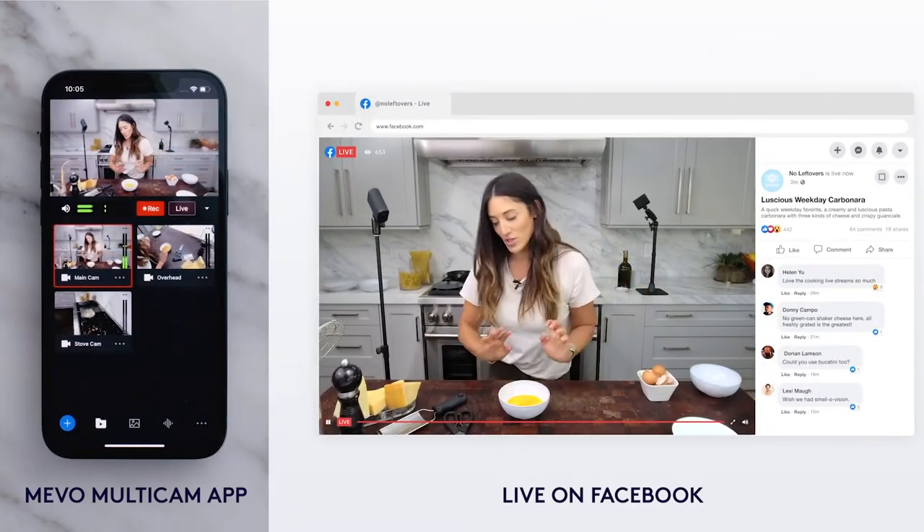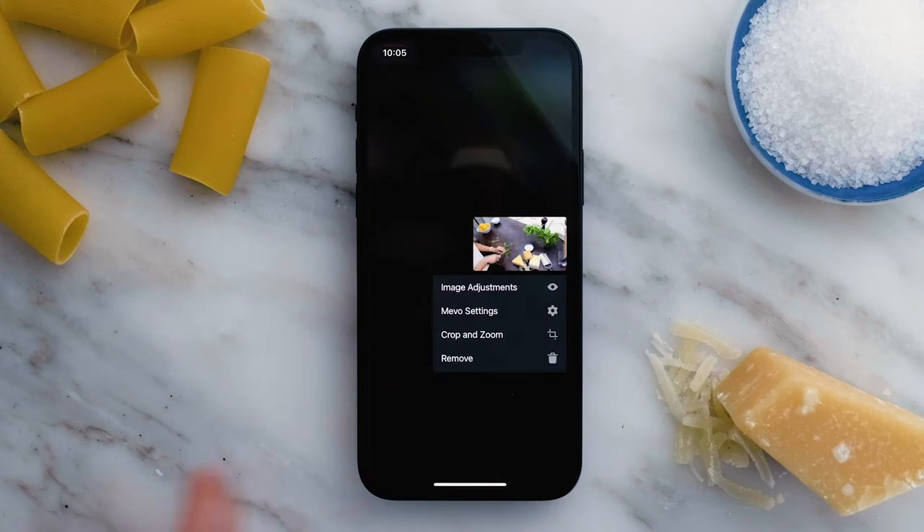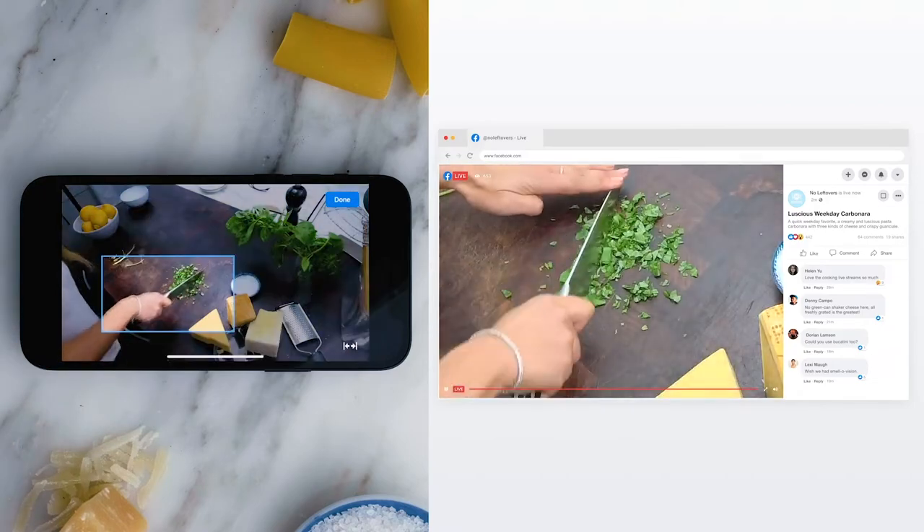With just your phone, you can switch to a bird's-eye view of the cutting board. You can even zoom in using the live editing gestures in the Mevo Multicam app, which is great for showing details like how to garnish that picture-perfect dish.